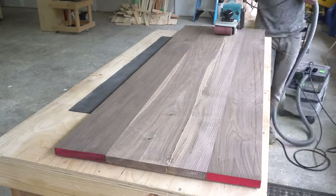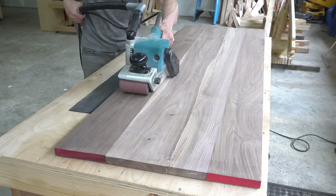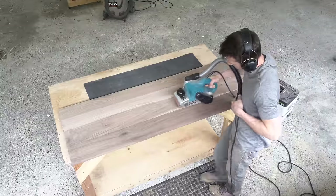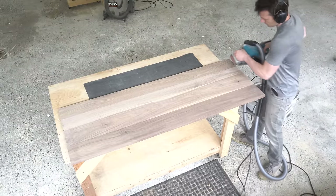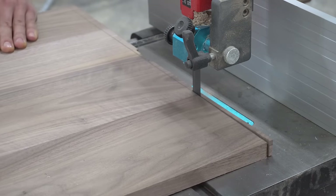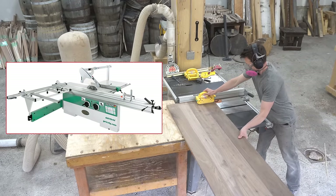I wish I could just run the belt sander back and forth over that seam until it's gone, but if I did, I'd have a low spot down the length of the panel — and once I go to cut this thing up into end grain strips, every single one would have a bit of a divot on the side, causing serious gaps in the final boards. What I have to do is run the sander over the entire surface, essentially doing the job a drum sander or wide edge sander would do, but with a four-inch belt sander. I'm using 60 grit, and it's super important to only go back and forth — going side to side can cause seriously deep scratches. I don't have a track saw, so I square up the end and freehand it through the band saw following my pencil line.